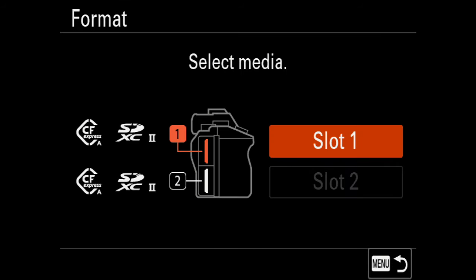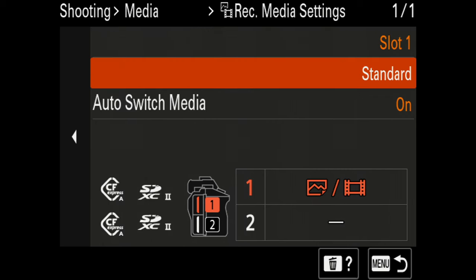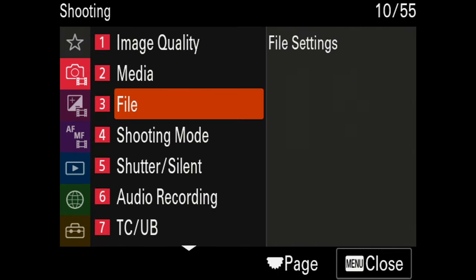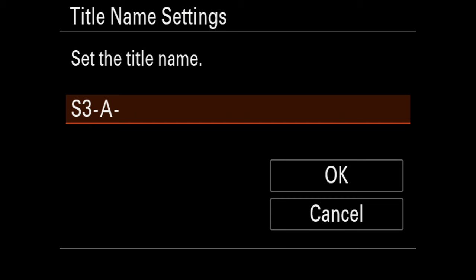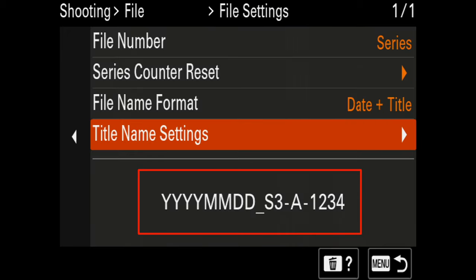For media, this is just where you format your SD card and how media is stored. I store first to slot one with the standard setting, meaning I fill up one card then move to the next — basically continuing to record forever with an auto switch between cards. Under file settings, I have the file number set to series. I've set all my files to start with 'S3' for Sony A7S III, then 'A' for my A camera and 'B' for my B camera. At the bottom you can see what the file name looks like.